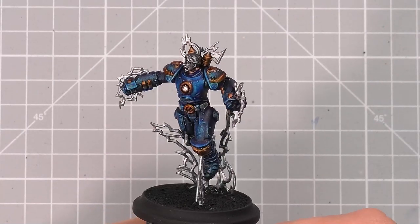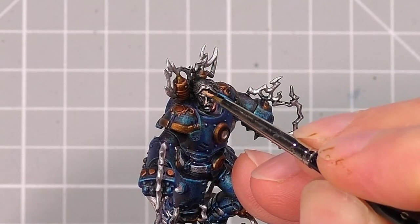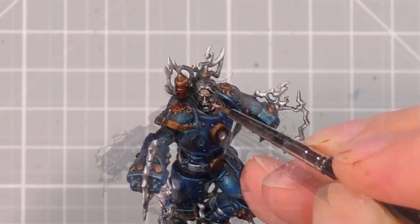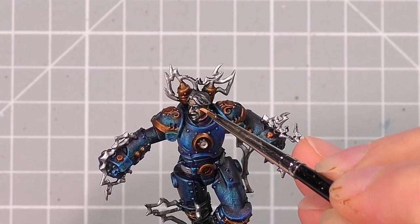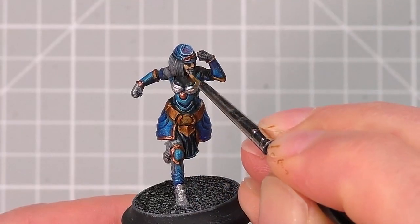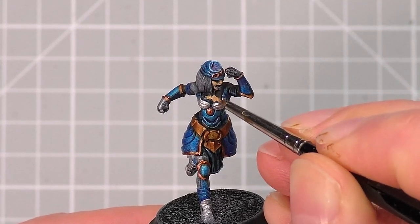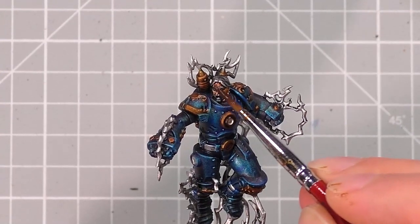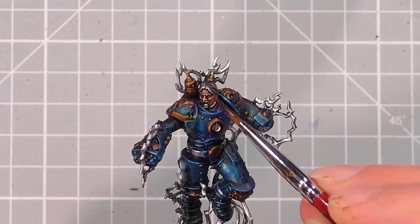Once that's dried, we're going to paint the flesh tones on the human models. I take Kislev Flesh by Citadel and carefully apply it to the skin areas. You don't need to be perfect with this, but try to be neat. I try to paint in the main areas like the forehead, ears, cheeks, nose and chin and leave areas around the eyes as these can give some depth to the features in the next step. Do this across the other models as well, such as Union Bell and Carl Fredrickson. Now I take the Contrast Gulliman Flesh by Citadel and paint it over the skin areas. This gives a nice shade to the skin, and this is where it gives some depth to that last stage.